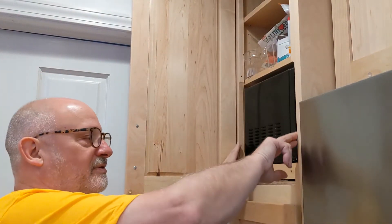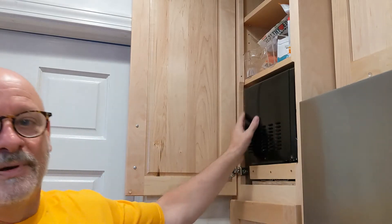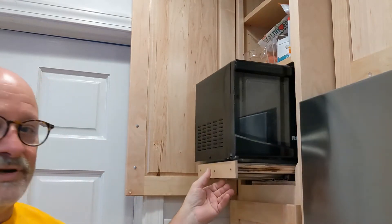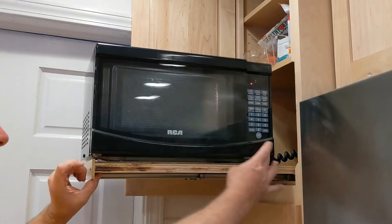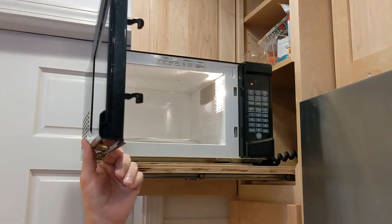This is a 12 and three-quarter inch wide opening, so the microwave is on a drawer slide and it comes all the way out where you can get to it pretty easily when you want to use it.